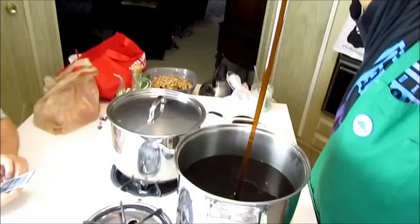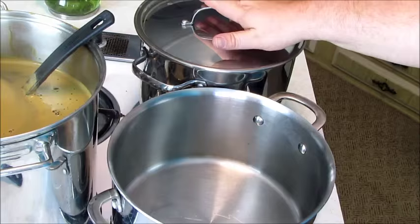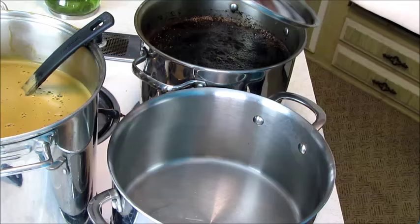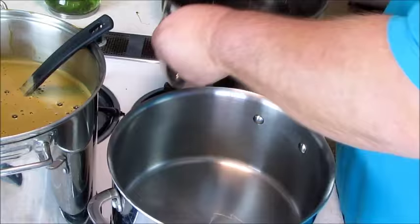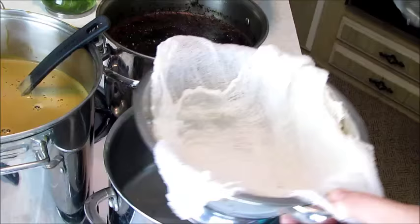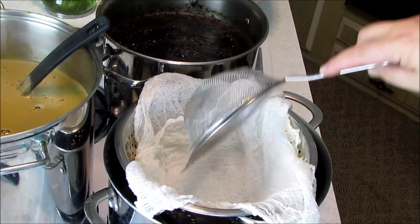Our malt is cooking and our tea is done, so now we're going to strain it. We've got a strainer with cheesecloth and another strainer underneath — we're going to pour the tea through this to catch all the big parts, and then the cheesecloth will catch the smaller particles. It looks like a big pot of tea.